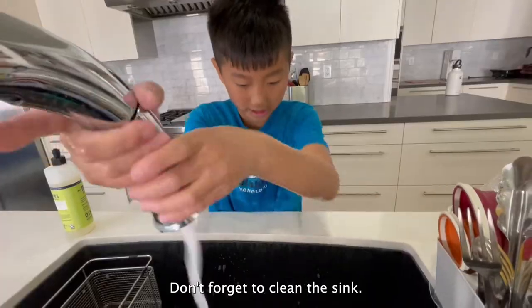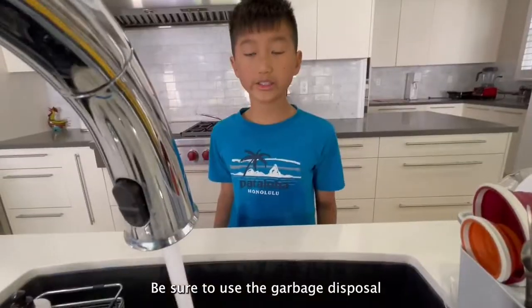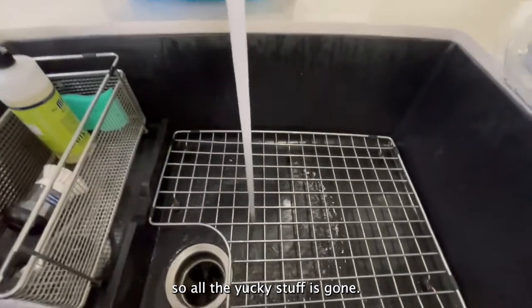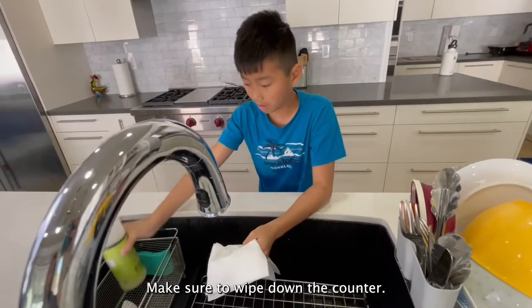Don't forget to clean the sink and the counter.